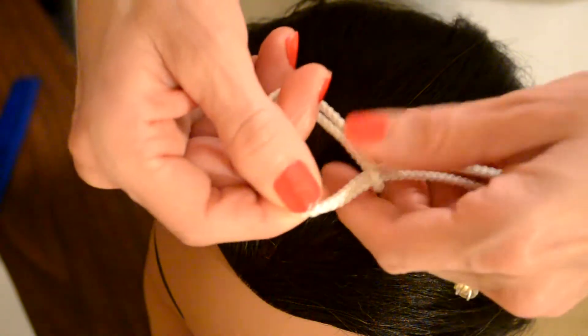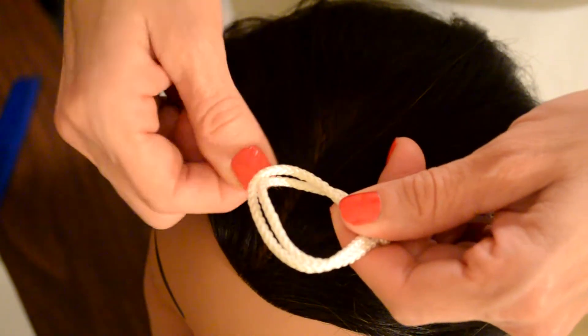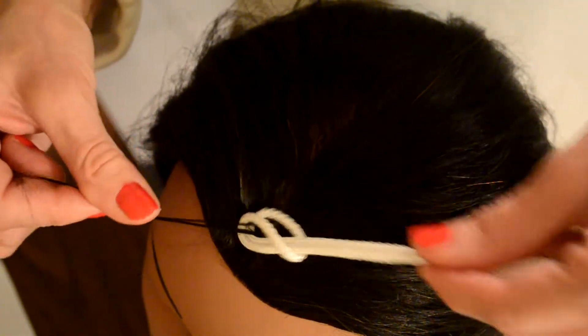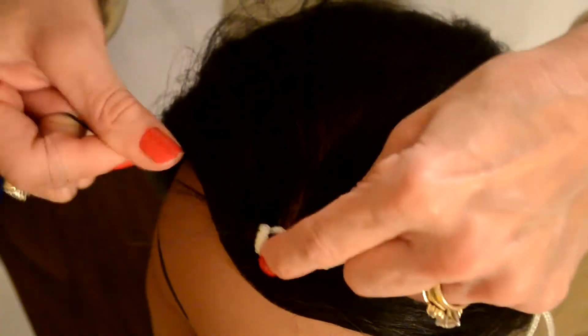Slipknot. Hair through the loop. Snug in the scalp.